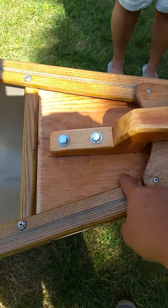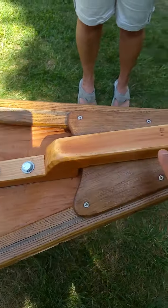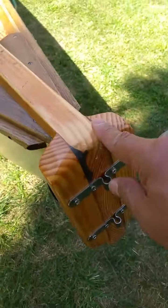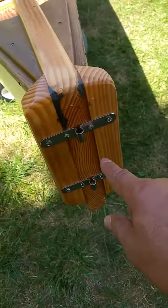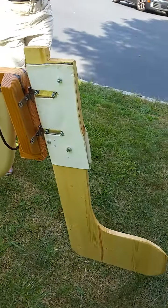The platform fits right underneath the gunwale on this piece, and then we attach it with two different screws. On the back here is where we place the rudder.